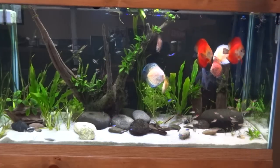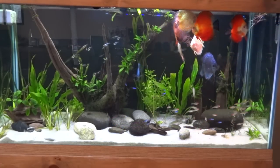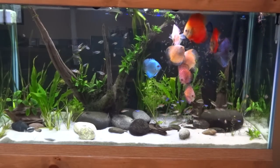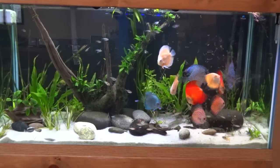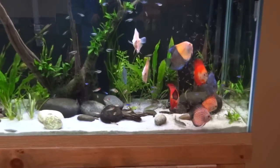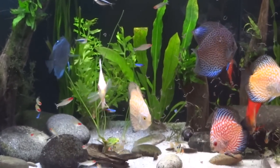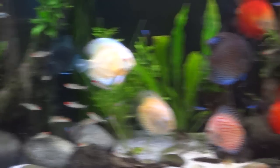Here's a quick black worm feeding for you guys. Feeding them black worms, frozen blood worms, and frozen beef heart. Let me zoom in a little bit here.